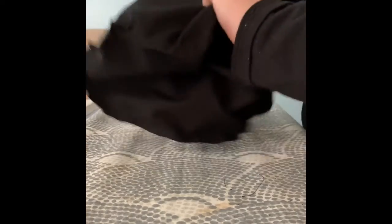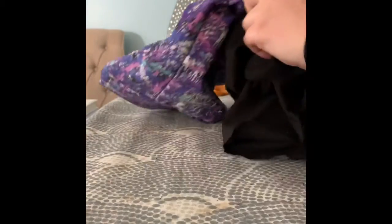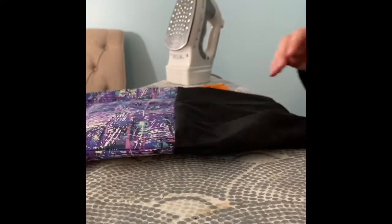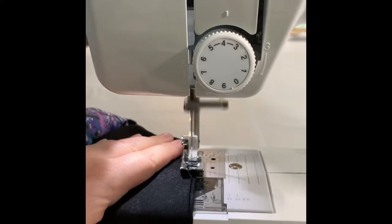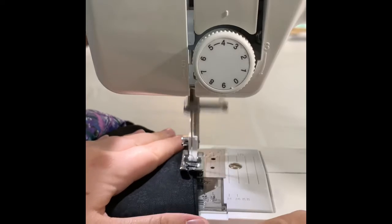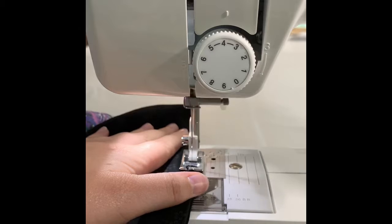Once we do that, at that opening in the lining I'm just going to iron it down to make sure my seams are still folded where they should be for the opening. The instructions say to slip stitch the opening closed, but I just took it over my machine and stitched extremely close to the edge to close that up.